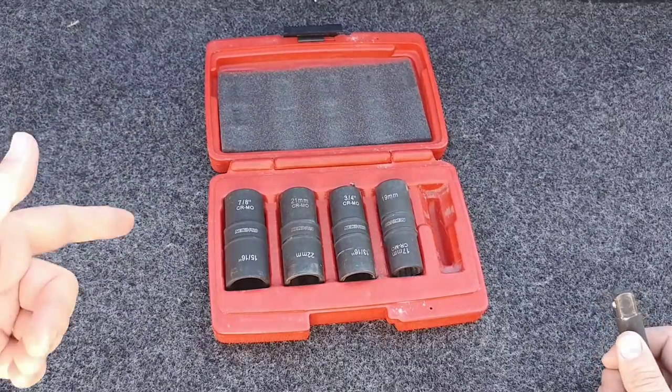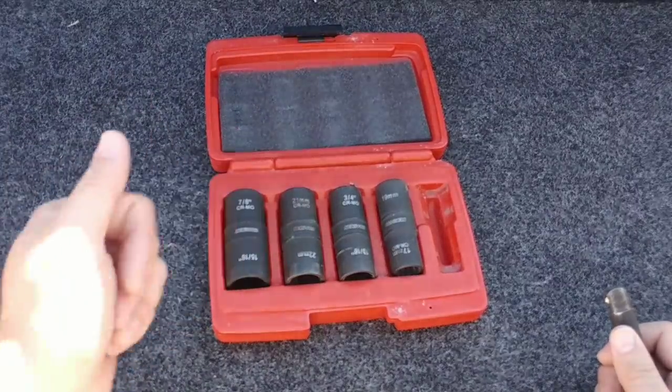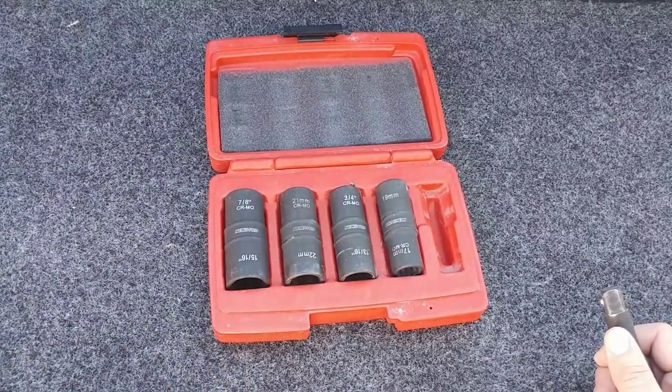When I go out to the RV and I need to pull a wheel off, I simply use this. Our little utility trailer — I use this. A vehicle — I use this. If I'm going out to help somebody with a flat tire, this is the tool set I go to.